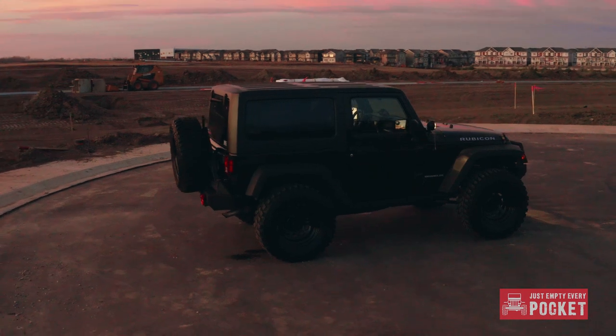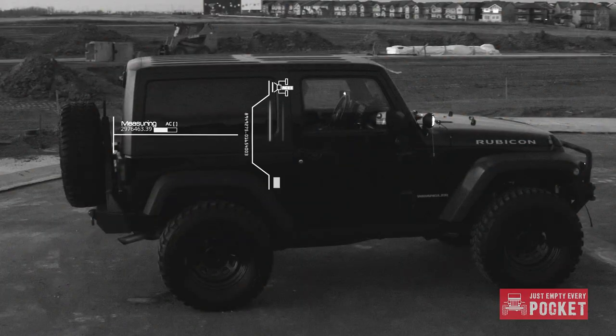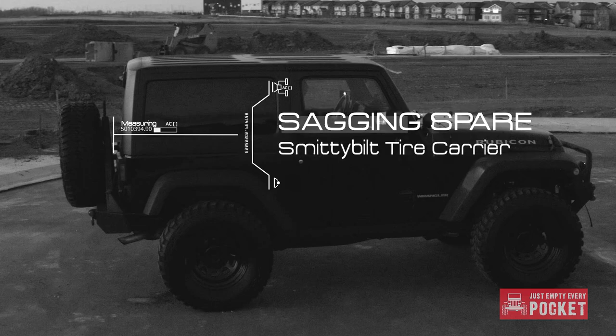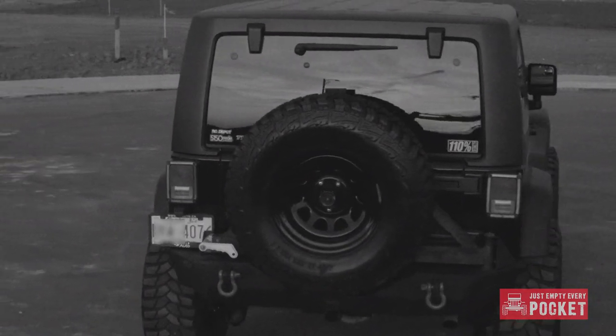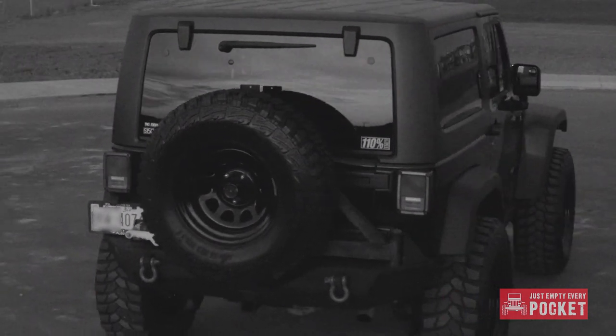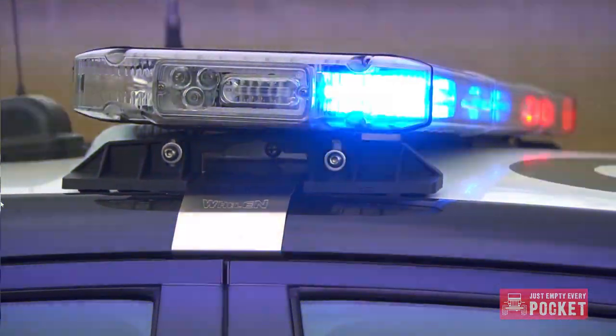It served me well for about five years but then it started to sag. At about the same time it also started to rattle and squeak like crazy, which really started to annoy me. It also started to annoy the police and got me pulled over more than once for an obscured license plate.